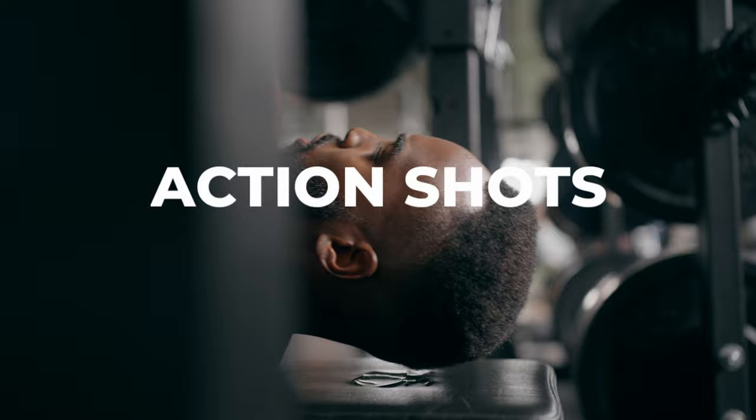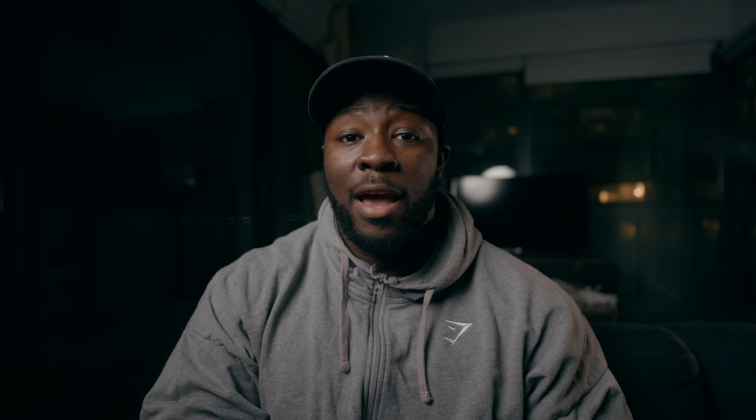Cinematographers and filmmakers, especially when operating on camera, we all like having different types of shots in our films. For fitness cinematography, I can break it down to three different shots. Number one is obviously going to be your action shot — your subject or the person you're working with doing some sort of an action, which is probably working out.